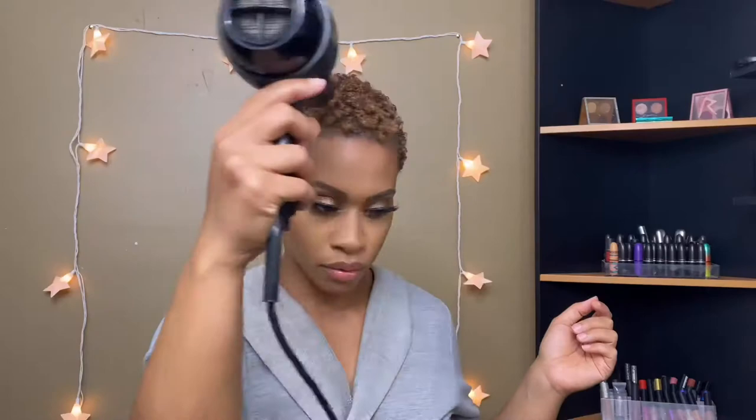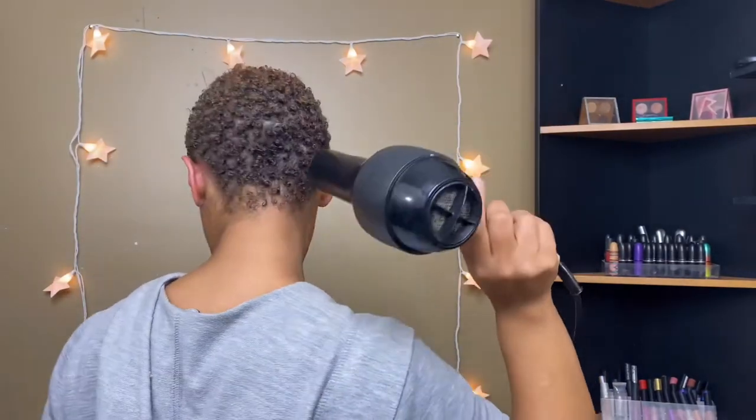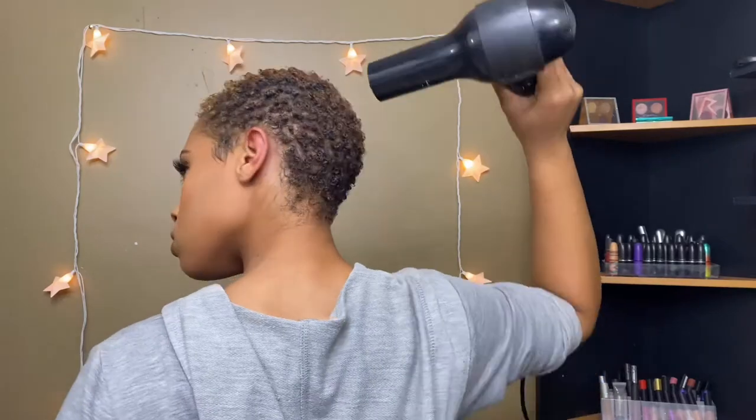We're going to make sure our hair is completely dry. This hairstyle with blow drying should last anywhere from three to four days — on the fourth day it might look a little rough, but you can get away with it.